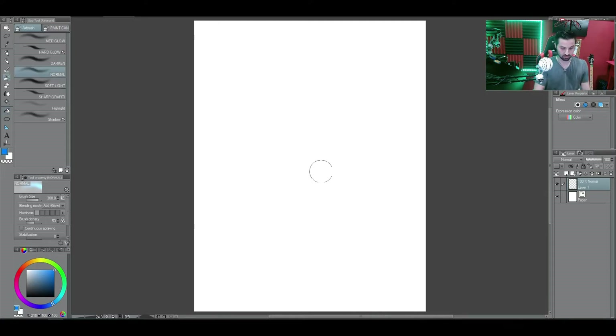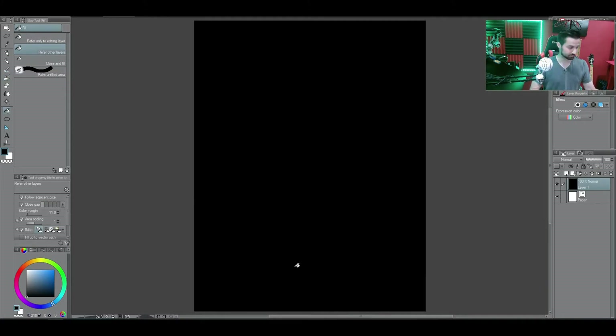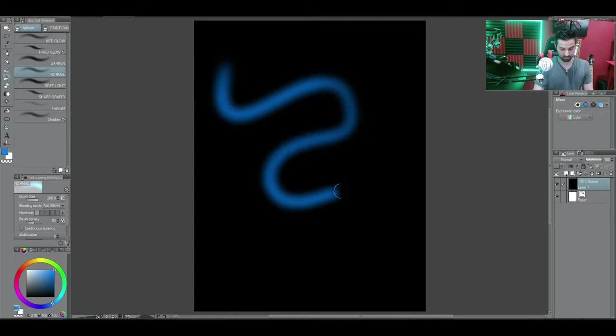All right, let's see — we got blue selected. If you put the blue glow on a blank canvas, nothing's going to come out because you can't make something that's white glow. So let's take just a plain black canvas, fill it in with paint. There we go. And now we can do all sorts of neon effects.